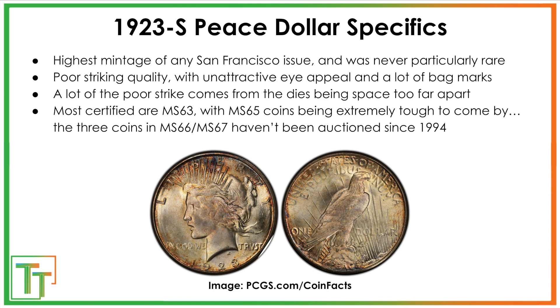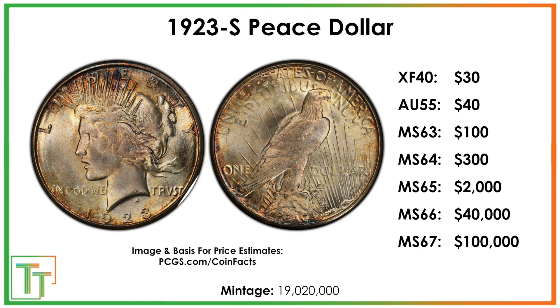So there are a lot more lower mint state coins as opposed to mint state 65. There are only three total in MS66 and MS67. None of those have been auctioned since 1994; they are extreme conditional rarities and would bring massive amounts of money, estimated at about $40,000 to $100,000. The mintage on this coin was about 19,020,000. The real jump is going to be from mint state 63 to 64, and then a huge jump getting coins from 64 to 65 for this date.